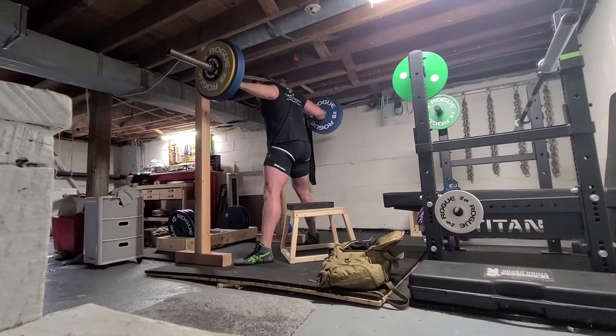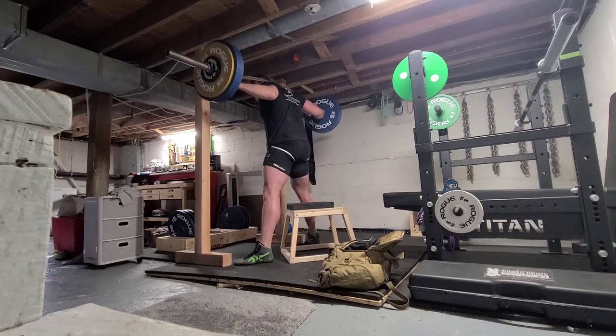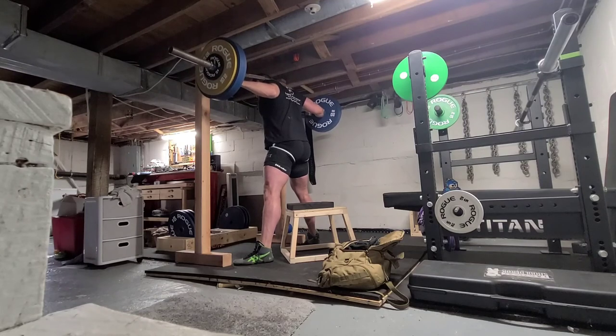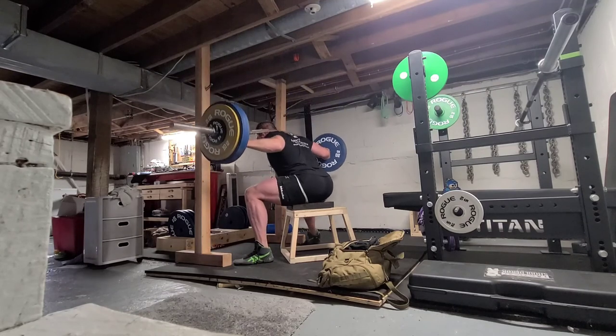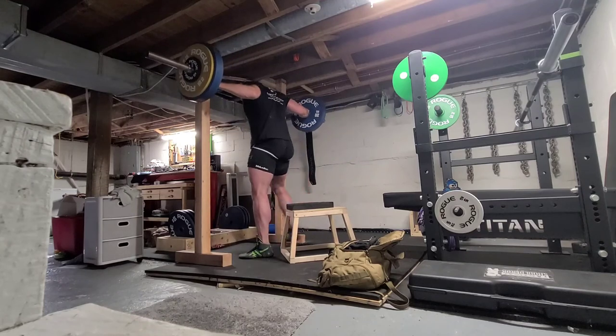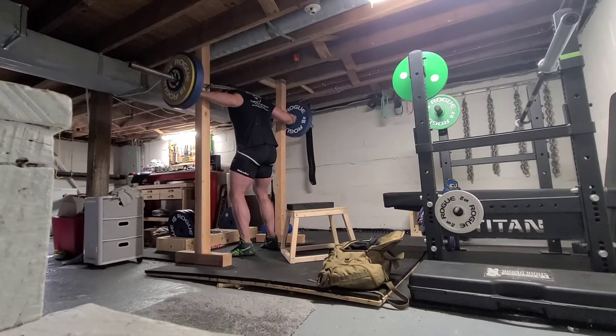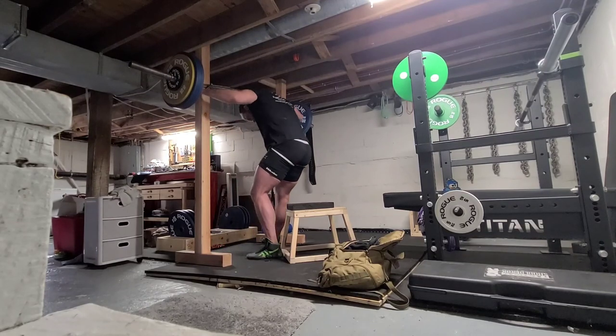Anybody who says that the wide stance squat doesn't activate enough quad, I've got to strongly disagree. I don't do any exercise that's traditionally thought of as quad focused, and my legs are 28 inches around, so how do you explain that? I hope you guys are training strong, and as always, thanks for watching.